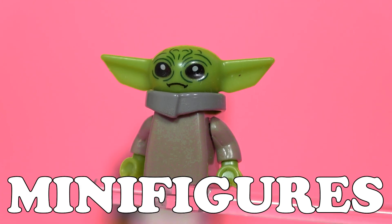In this video, we're gonna be looking at 10 of the funniest fake LEGO Star Wars minifigures. Let's go!